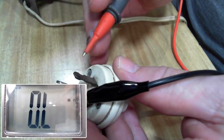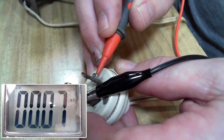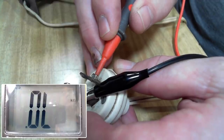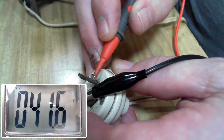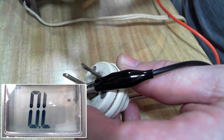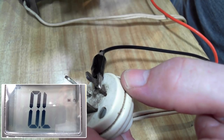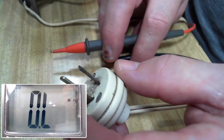Going back to the original test — through the primary of the transformer we should get around 40-odd ohms. Reading 41 ohms. Grounding the other lead to make sure it's not going to ground — it's not — and swapping it over, still not. Transformer-wise I think we're safe and I should be able to plug this in.